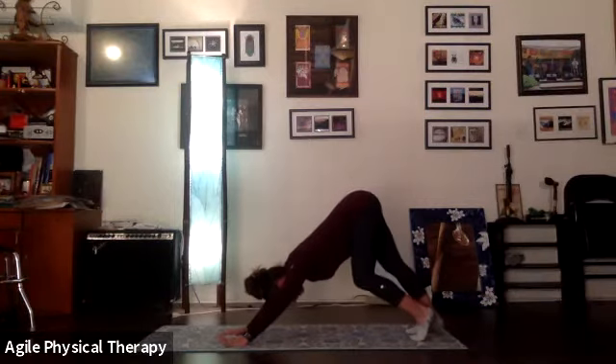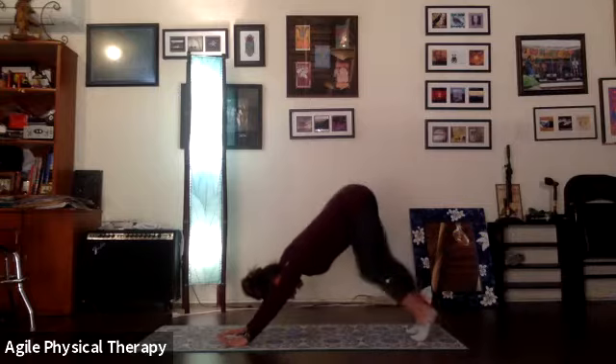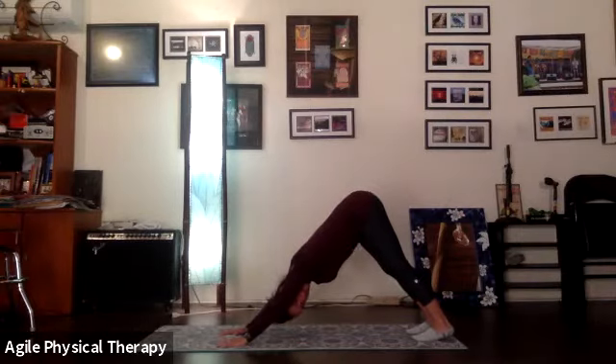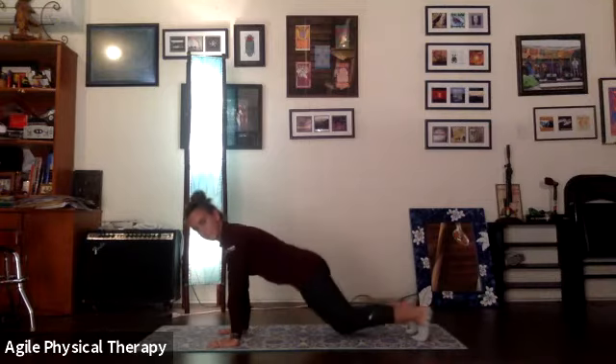Maybe bending the knees up if you need to take pressure off that pelvis or the back of the thighs. We can pedal those feet out a bit — dropping a heel down as the opposite knee bends and heel lifts. Let's go ahead and cycle through a couple more times, lowering one heel and lifting the other. Switch, and switch, and switch, and switch. One more switch, then we'll take that other heel down, taking a big breath in here.